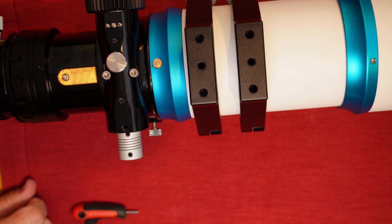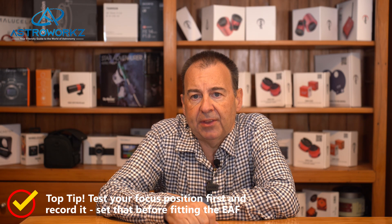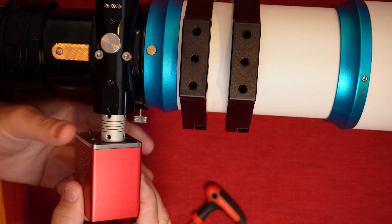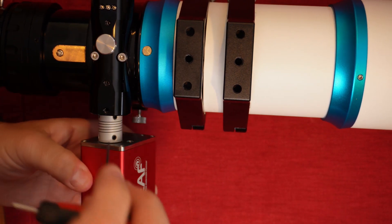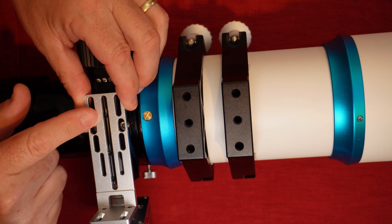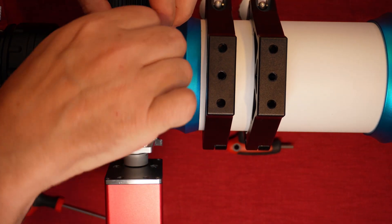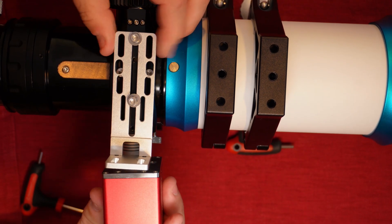A handy tip is to find the focus position before fitting the EAF and make a note of it. That'll really speed things up when you start to commission the process later. Now you can do a rough fit of the focus motor into the other end of the coupler, again using the flat side on the EAF shaft to align with the screw. Nip up the grub screws temporarily. Align the bracket onto the focuser body and note where the screw threads in the body align with the bracket. Find the matching screws from the kit and install these, but don't fully tighten them yet. If the bracket aligns well with the screw holes, you can now tighten the grub screws on the motor end.